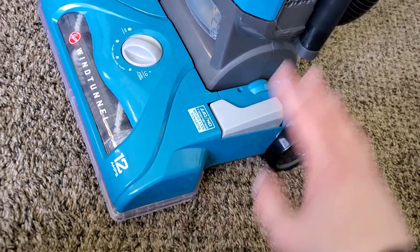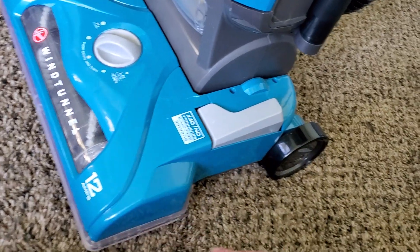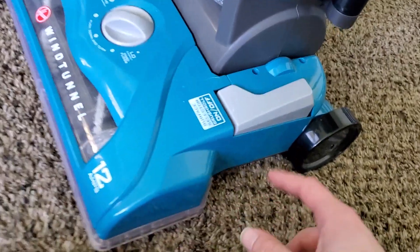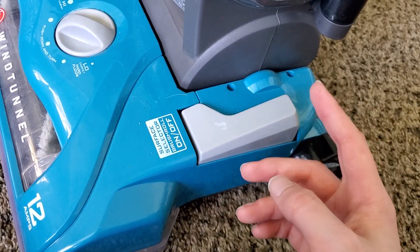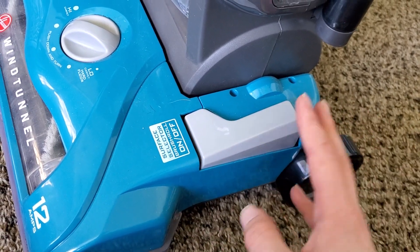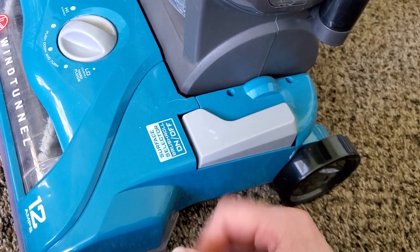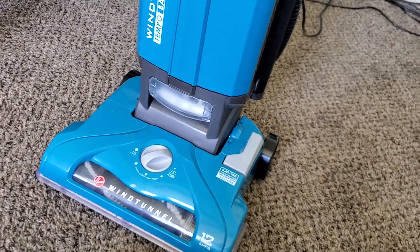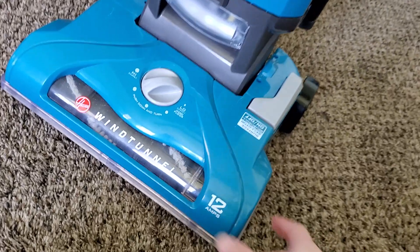So if you're vacuuming carpets and want to use the attachments, put it upright, turn it off, wait until the brush roll stops spinning, press this button, then go on with your tool cleaning. I generally store the machine in this position as well, because when I clean house I do all the upholstery and above-floor cleaning first, then go around and do the carpets and floors — that's the way you're supposed to do it, so if you knock anything onto the floor you'll get it when you do that part.